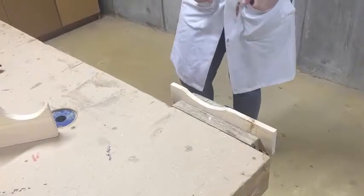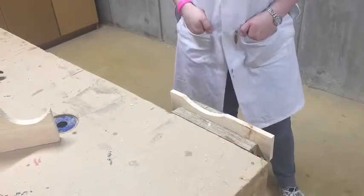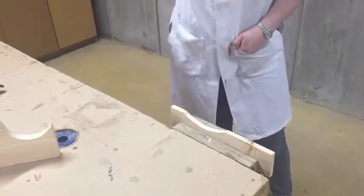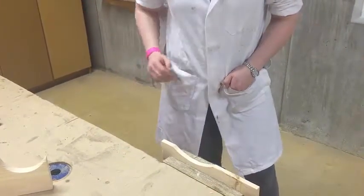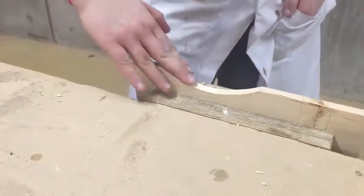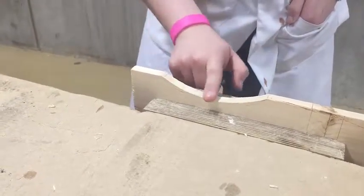I'm going to do an octave spokeshave now. The first thing to consider with a spokeshave is grain direction. Think of petting a dog or cat — if you run your hand one way, it flattens the hair and the fibers support each other, but if you go the opposite way you get a rough finish. It's the same with grain direction. The grain is running this way, so we'll spokeshave down the hill so all the fibers support each other.